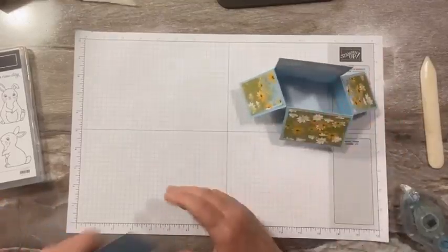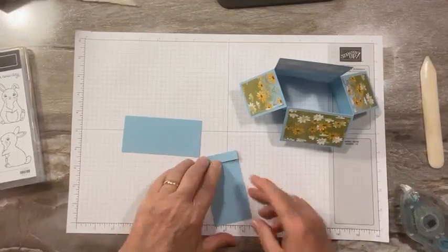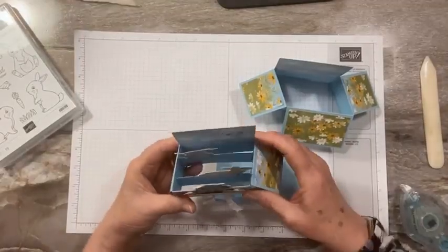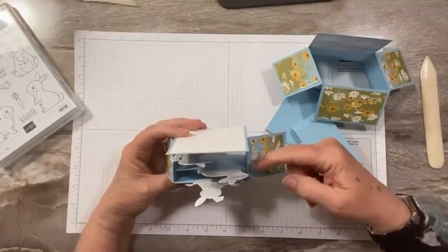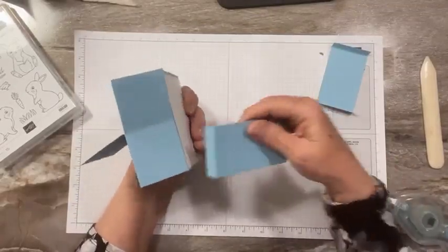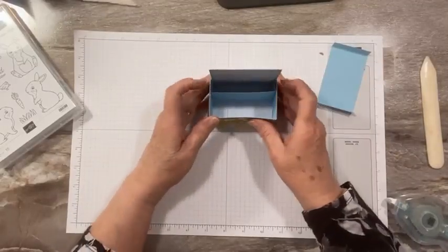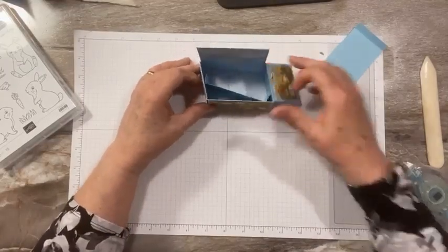Now we have two pieces. These are 4¼ by 2 inches, and I've scored them a half inch from each side. These are going to be our tabs to hold it together. If you can look, these are inside — and these are what my bunnies are glued to, which helps give the feeling of dimension. Our box bottom is 2⅛ and these are 2 inches. So I'm going to glue one of them — attach one of them — all the way flush with the bottom.